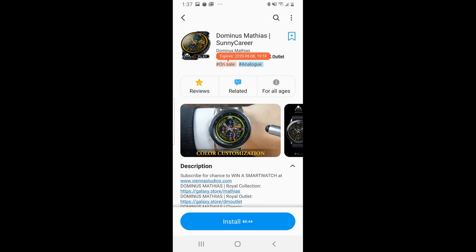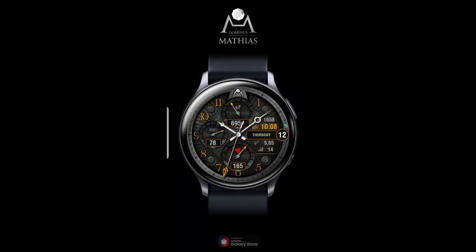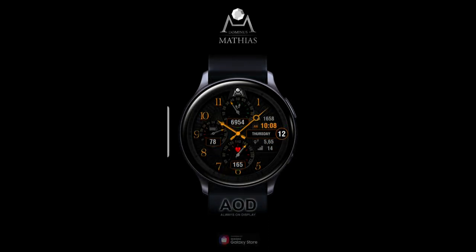Hey everyone, welcome back to the channel and happy Friday! It's been a while since I promoted watch faces on free promotions, but I want to share one right now — especially since the coupon restriction rule by Samsung came into effect on August 1st. With the mass distribution of codes effectively dead, it's going to become even more advantageous to grab faces while they're on free promotions. The one I have for you today is really a beauty from the developer Vienna Studios.